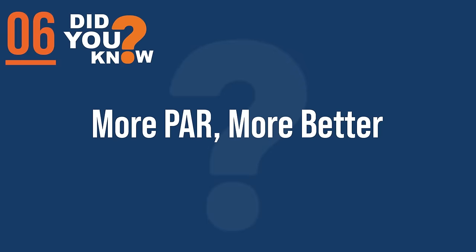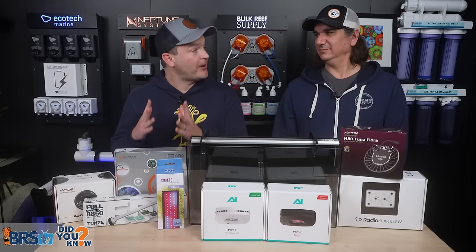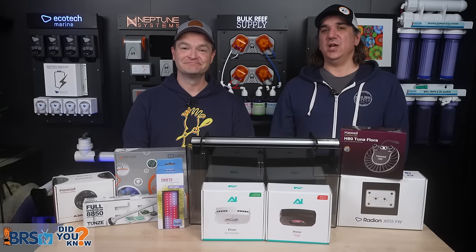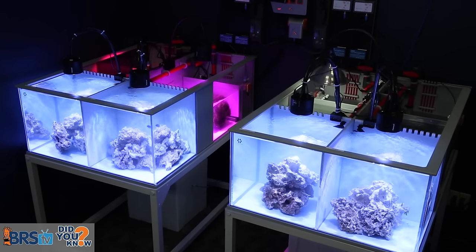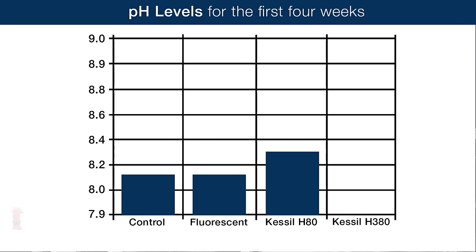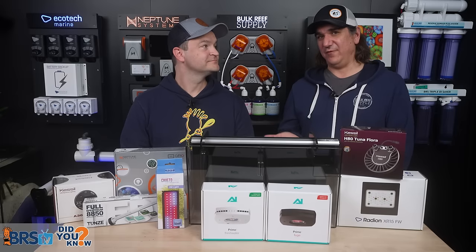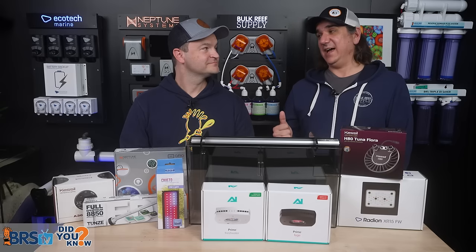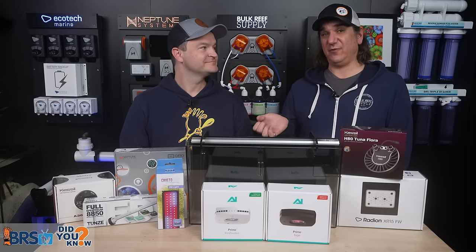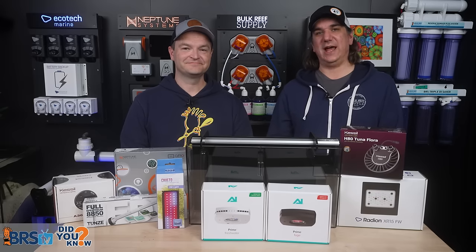Number six: in that second experiment, we confirmed that the pH benefit was directly related to the PAR output of the light — two times the charm. Even in a more typical environment with sump, rock, and normal lighting up front, the high-PAR light increased pH more than low-PAR lights. This matches expectations because we're driving faster rates of photosynthesis, faster uptake of carbon dioxide, raising overall pH for the entire tank for the corals. This is the solution for so many people with pH issues.